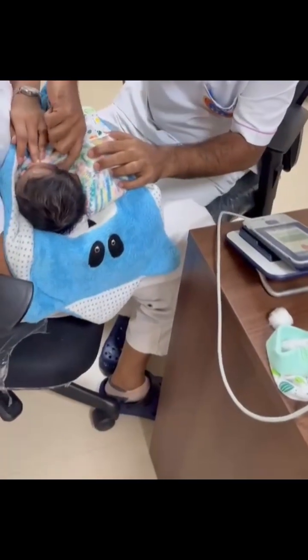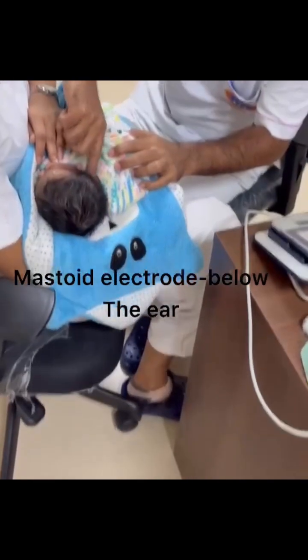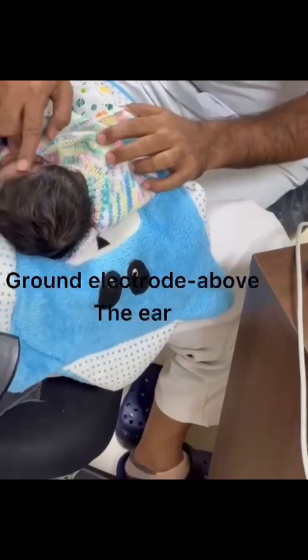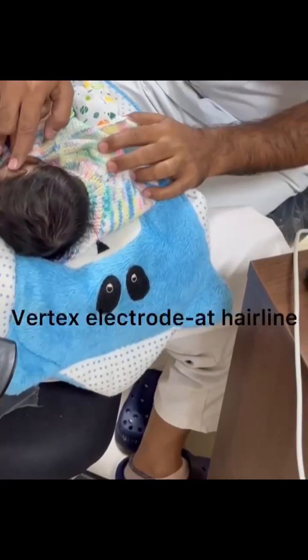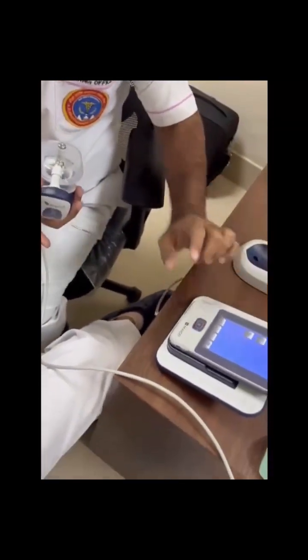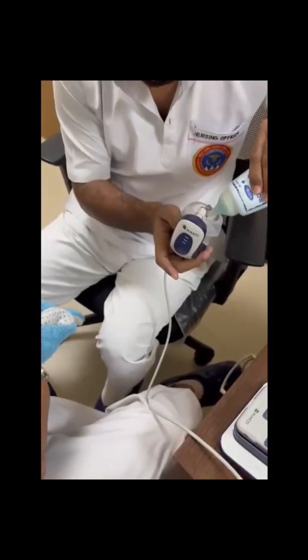At each of the three electrode sites: the mastoid electrode is placed below the ear, the ground electrode above the ear, and the vertex electrode on the forehead at the hairline. Place a small drop of electrode gel on the top of each of the BARA phone electrodes, and make sure to achieve good contact with the prepared skin sites.